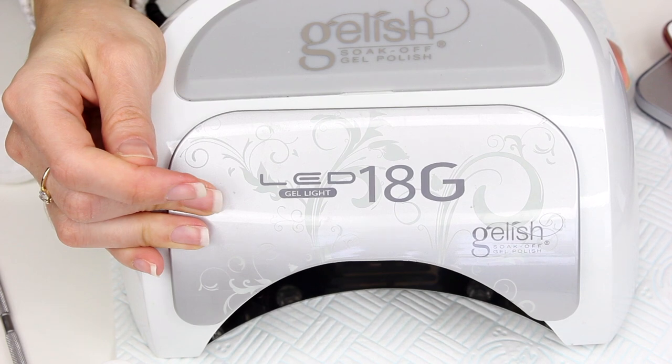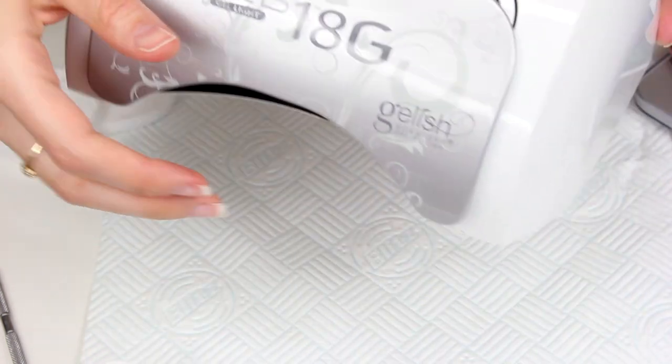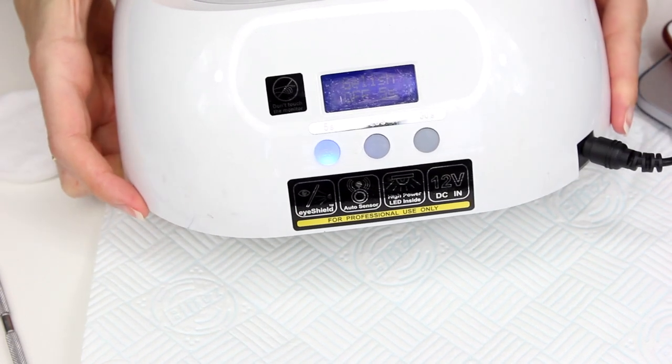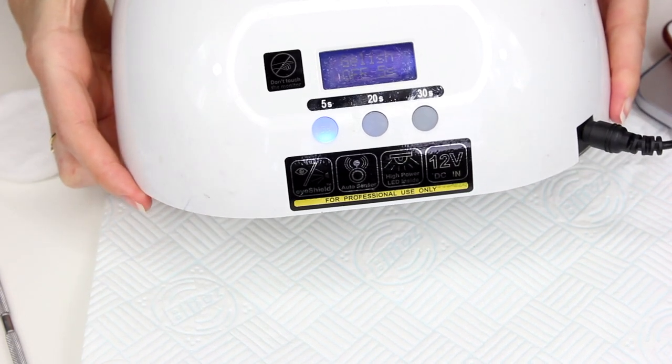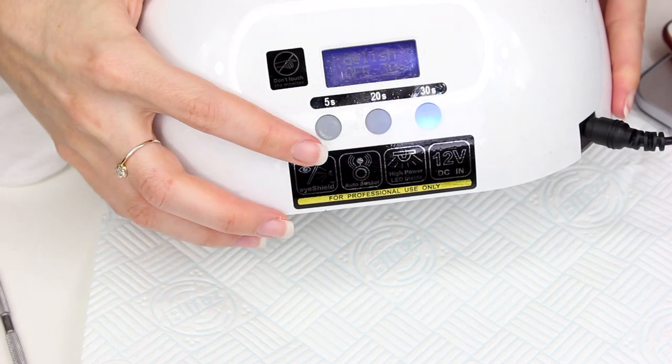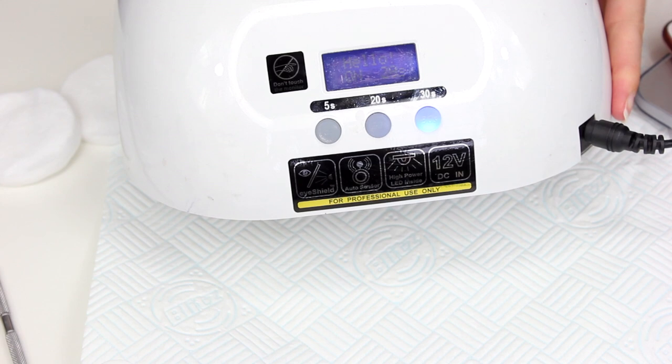This is my lamp — it's from Gelish. It's not who I trained with; I actually trained with C&D, but I like this lamp because it's an LED lamp. It's got three timer settings: a 5 second, a 20 second, and a 30 second. What I love about this particular lamp is it doesn't make a noise — it's not fan assisted, it's not like a UV lamp, it's silent.